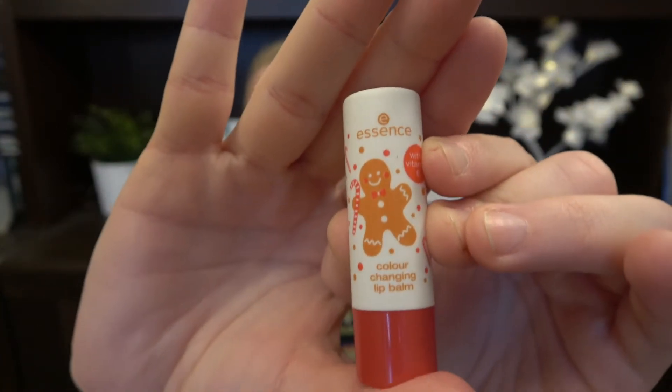Then we have from Essence their color changing lip balm. It gives a little bit of tint and the packaging is adorable — it is so cute. I will try to use this up; usually it takes about four months to finish one if I use it consistently. And then I have one hair mask from Head Shock — this is the conditioning hair mask. It's something that takes a little bit of time: you have it in your hair and it's actually hard to get that cap on. I think I have three of them and I've used one.